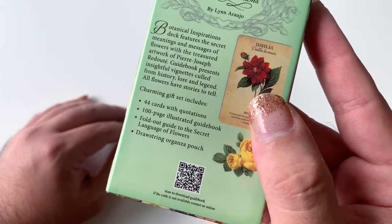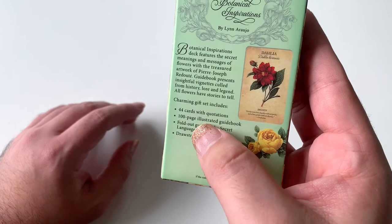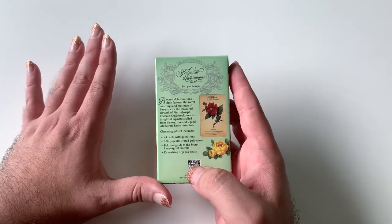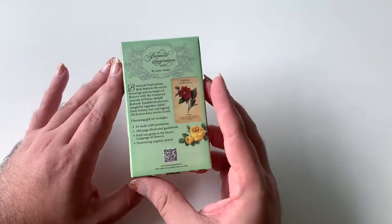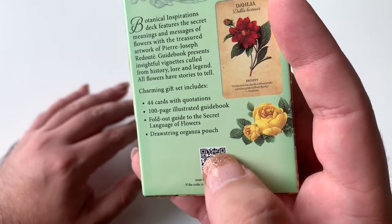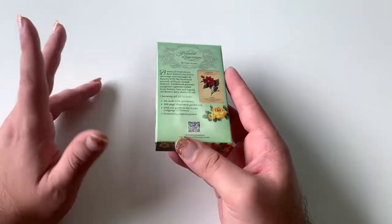So, there are 44 cards. Now, it says here there's a 100-page illustrated guidebook. This guidebook is a PDF, or maybe — again, I don't know if I got a knockoff version of it — but I do have this QR code, so I can get the guidebook online.